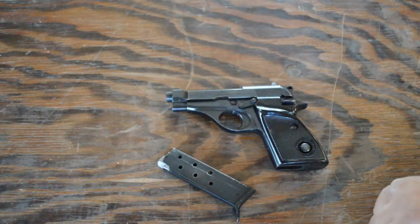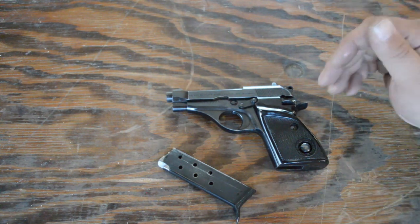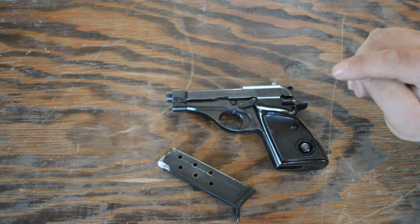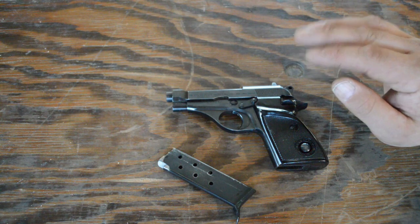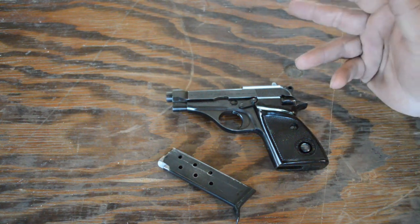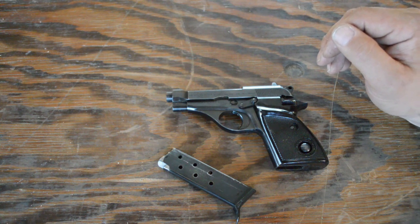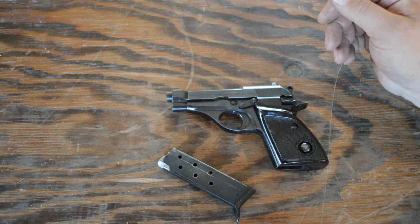Here we are for the tabletop view of the Beretta Model 70S — the single-stack, single-action-only .380 pistol from Beretta. The Model 70 had a lot of different varieties. The 70 series came in .25, .32, and .380 ACP, and even had a target offering with an eight-and-a-half-inch barrel. It's quite an interesting pistol, and hopefully I can bring one of those to you in a future review.